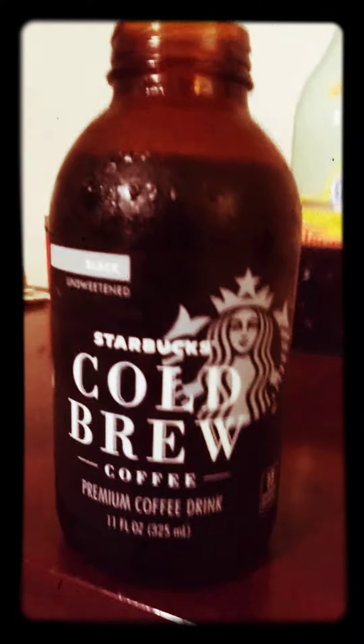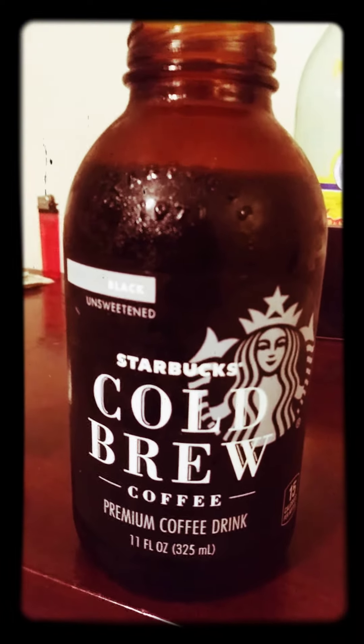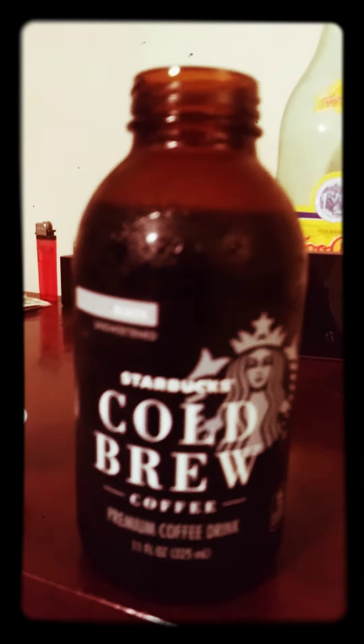Hey, how y'all doing? I don't know about you, but my local Starbucks is closed — even the drive-through lately has been closed. I don't know what's going on there, but I like Starbucks, and I found out that this drink right here is cold brew. I like the unsweet version — they have other versions with all kinds of stuff, but I like to buy the Starbucks cold brew.